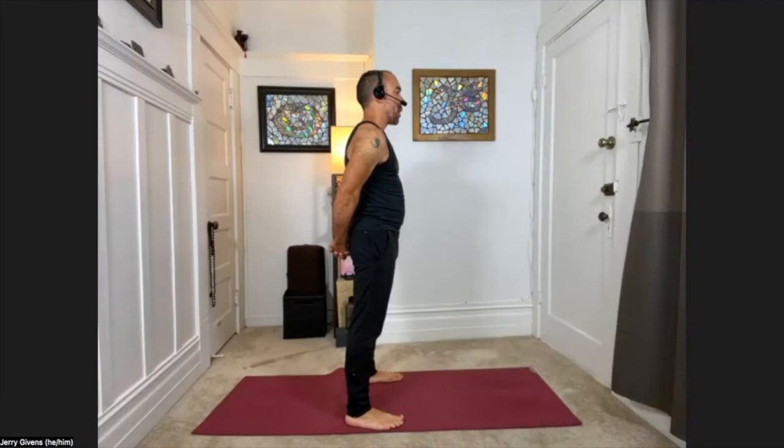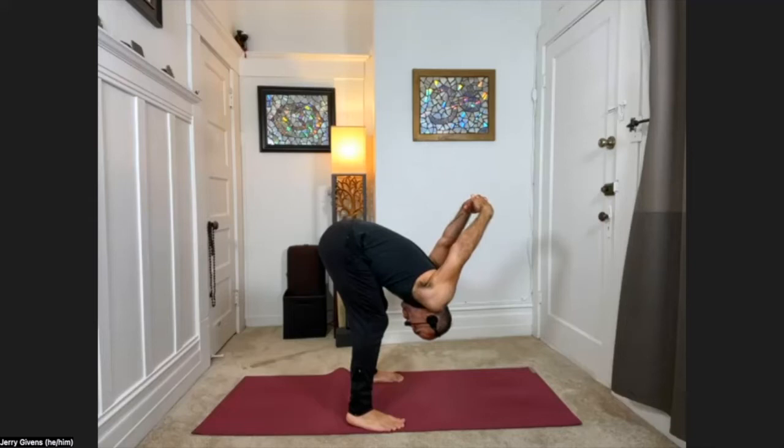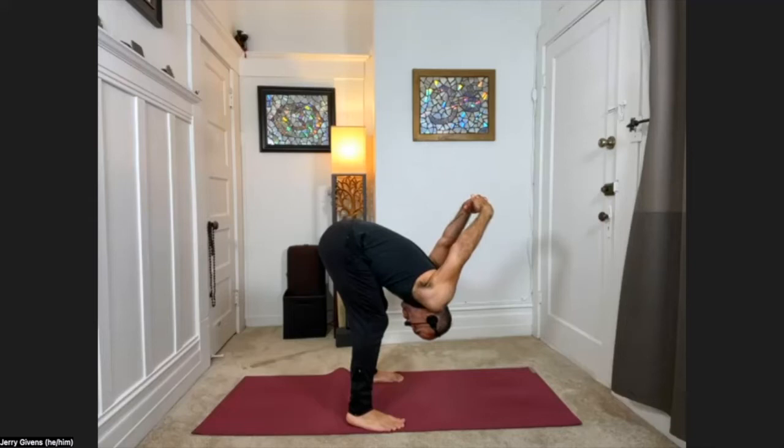Keeping the feet this wide apart but turning the toes forward. Interlace your fingers behind your back, squeezing the shoulder blades together, lift the arms off the back as far as they'll go, and then bend your knees just a little bit here — a little bit of bend to them. Then hinging at the hips, fold forward, taking the arms off the back and overhead. Breathing here.